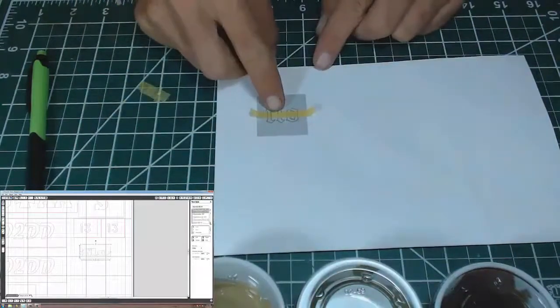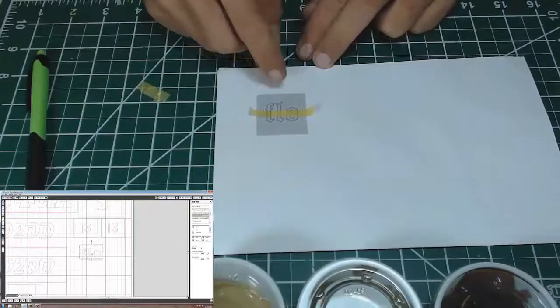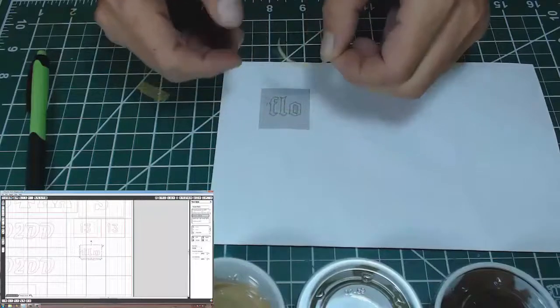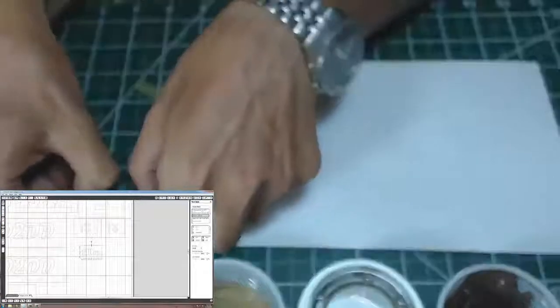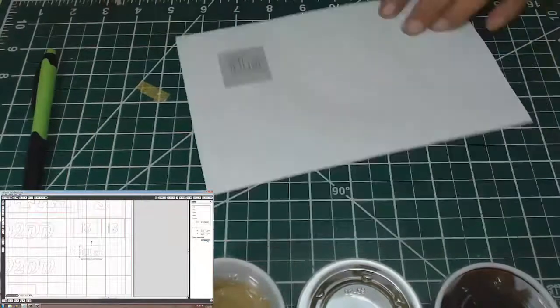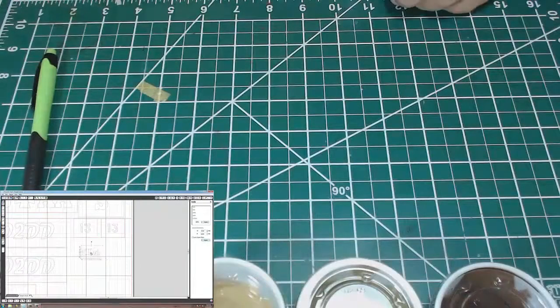The adhesive of the transfer tape is stronger than the adhesive on the back of the badger film, so I'm going to lift the graphic together. They're not going to change position — they're going to keep alignment — and I'm going to apply them together on the object I want to mask. I hope that's clear; you're going to see it as I go through the steps.